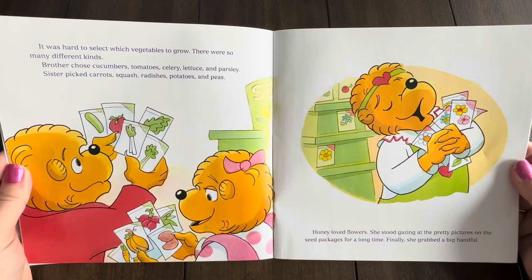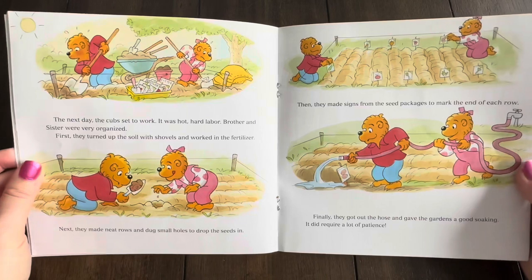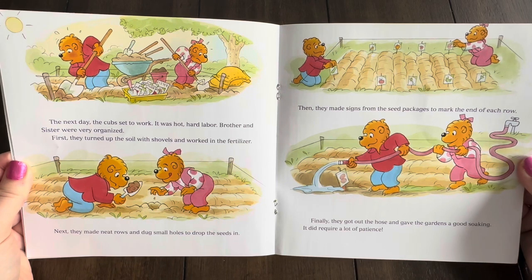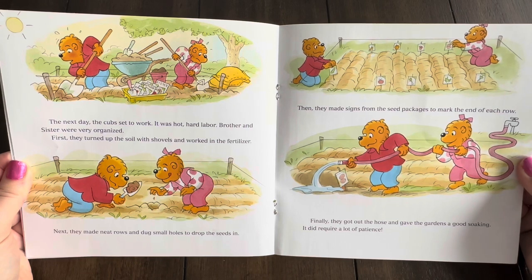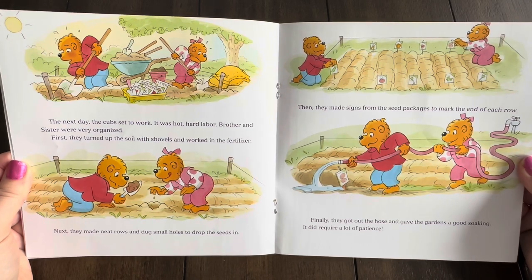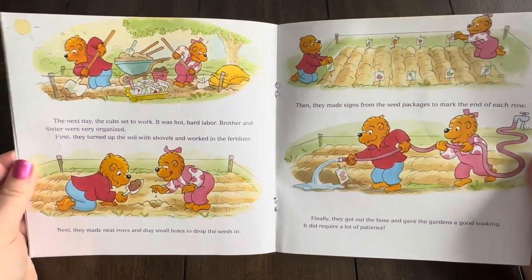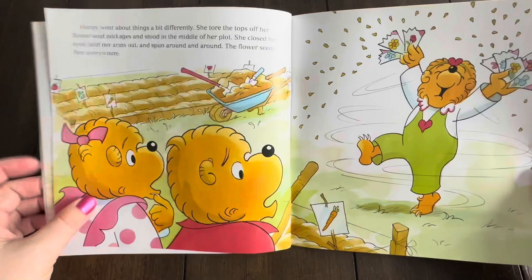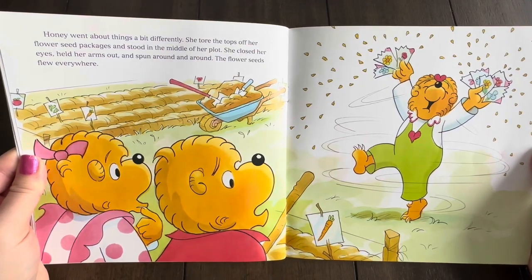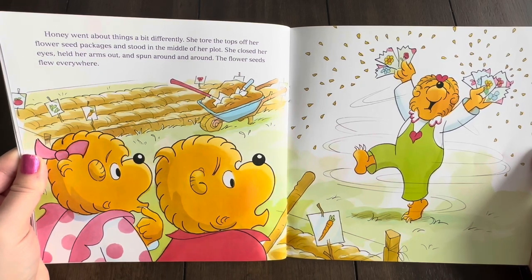Honey loved flowers. She stood gazing at the pretty pictures on the seed packages for a long time. Finally, she grabbed a big handful. The next day, the cubs set to work. It was hot, hard labor. Brother and Sister were very organized. First, they turned up the soil with shovels and worked in the fertilizer. Next, they made neat rows and dug small holes to drop the seeds in. Then they made signs from the seed packages to mark the end of each row. Finally, they got out the hose and gave the gardens a good soaking. It did require a lot of patience. Honey went about things a bit differently. She tore the tops off her flower seed packages and stood in the middle of her plot. She closed her eyes, held her arms out, and spun around and around. The flower seeds flew everywhere.